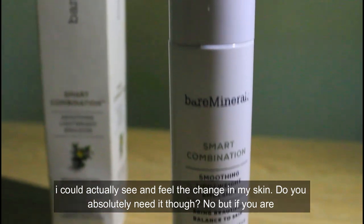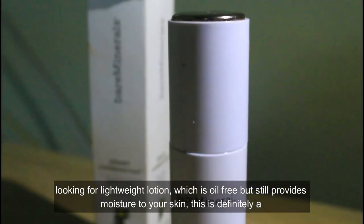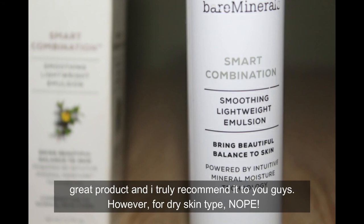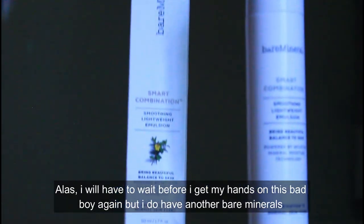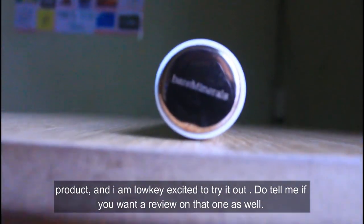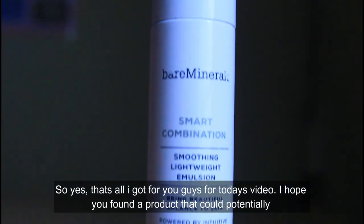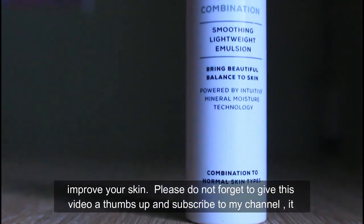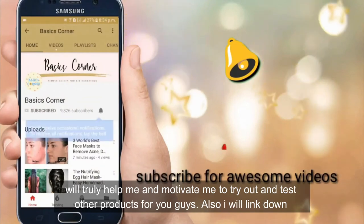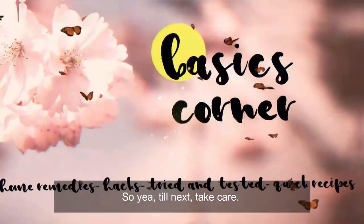To sum it up — is it the best face product I've used? Yes. It worked beautifully and stood to its claims, and I could actually see and feel the change in my skin. Do you absolutely need it? No, but if you're looking for a lightweight, oil-free lotion that still provides moisture, this is definitely a great product and I truly recommend it. However, for dry skin types, I'd say no. I'll have to wait before I get my hands on it again, but I do have another bareMinerals product I'm excited to try. That's all for today — please give this video a thumbs up and subscribe!